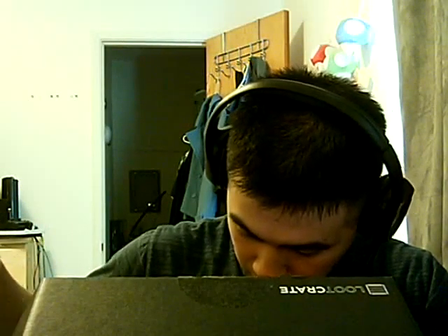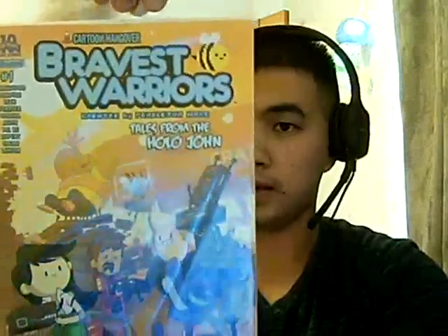Finally — this is the Loot Crate exclusive of The Bravest Warriors, Tales from Hollow Jawn. If you're wondering where you've seen this before — Loot Crate makes special editions. Number one issue. Looks good. Overall, looks pretty good.